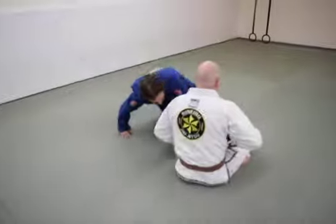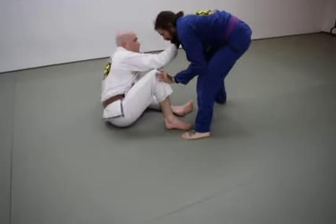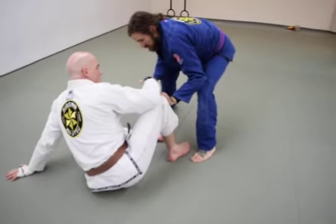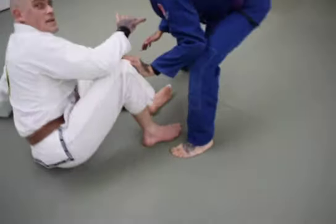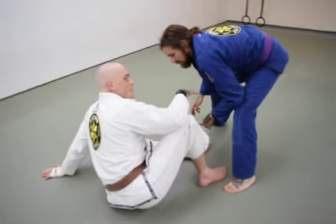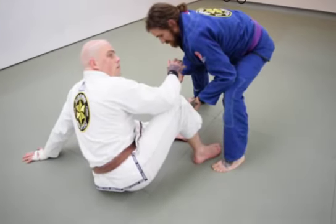Entry number two: let's say my partner's standing. I'm going to be looking to cross the pelvic floor again. I can enter single leg X anytime I have my feet inside of my partner's legs — the same as what all the big leg lockers talk about with inside position. If my feet are inside my partner's legs, I can start looking for the single leg X.